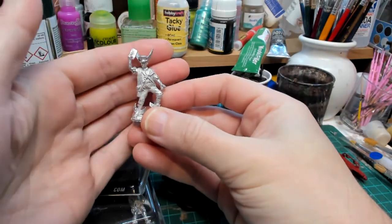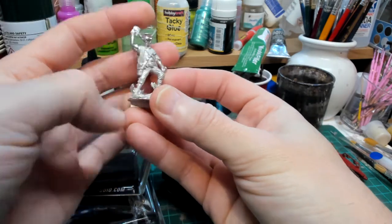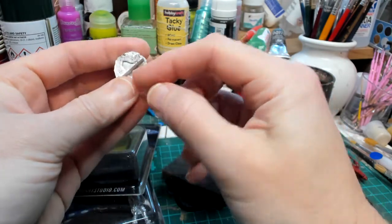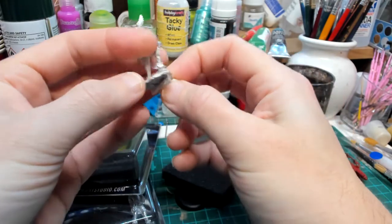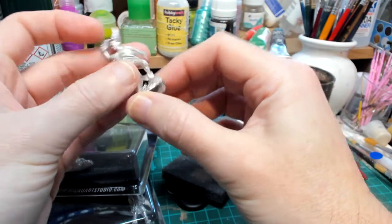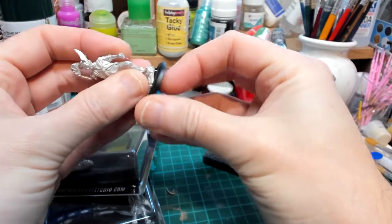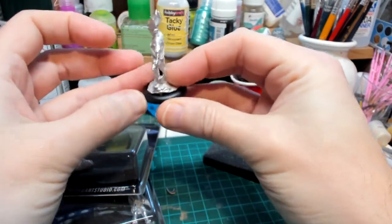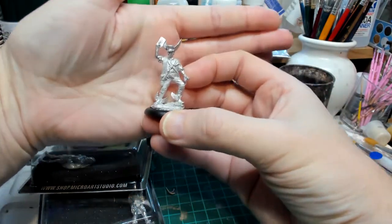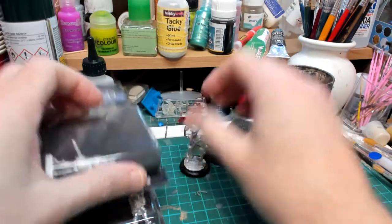It looks like it's based on the Paul Kidby book cover. It's crisply cast, that's really nice. The base is slightly misshapen - I'm presuming it's cast like that and was cold, or there was an air pocket - but it's not too bad. So you see, I just have to build something up. That's Moist.